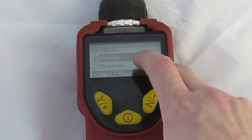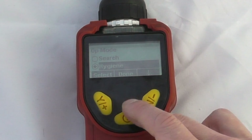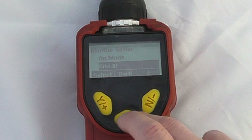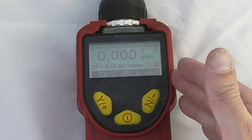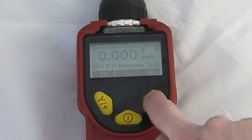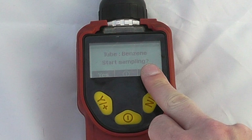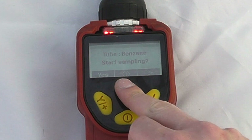We are currently in search mode, but if we move it back into hygiene mode we will see that the instrument interfaces in a slightly different way. We will now save that and go back to normal measurement mode. This means the instrument is now running from start-up, so we can see we are establishing a TWA. If you want to do a benzene measurement, push across.